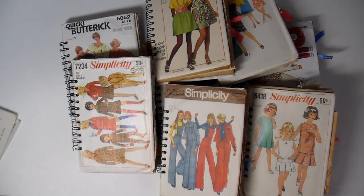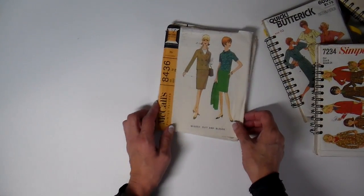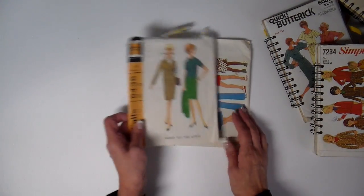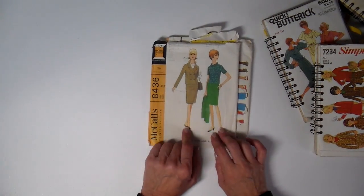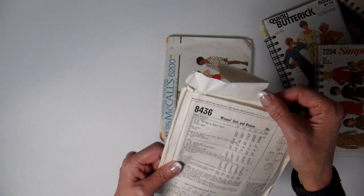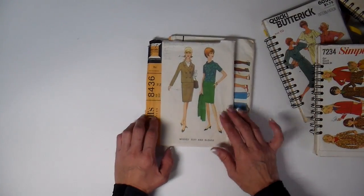I'm using vintage patterns that I actually get at the thrift store. My local thrift store sells the vintage patterns for 25 cents each, which is a really good value. Look at this one — the copyright, they usually say in the back the date. This is a 1966 pattern, isn't that just fun? I love the graphics.